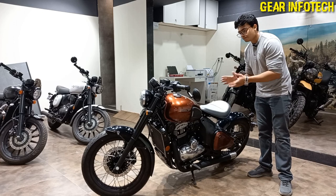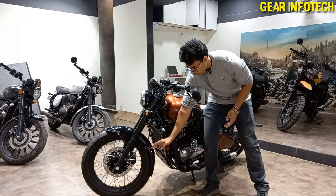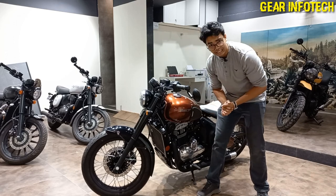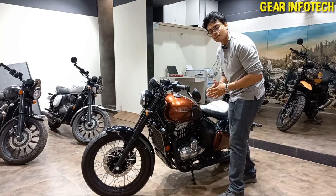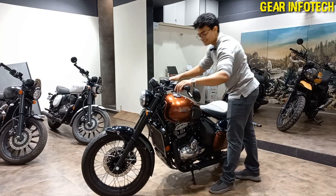Now I want to talk about the riding comfort of this bike — the 42 Bobber. It offers spoke wheels, which is a very nice and intelligent thing done by Bobber. You can take this vehicle for off-roading, as well as for cruising — both things in a single bike.